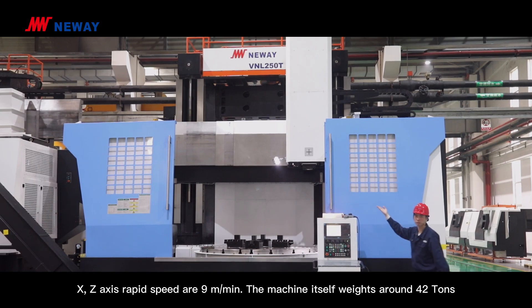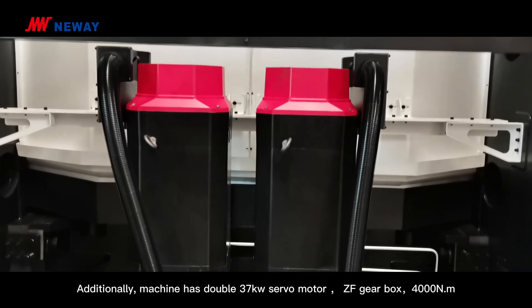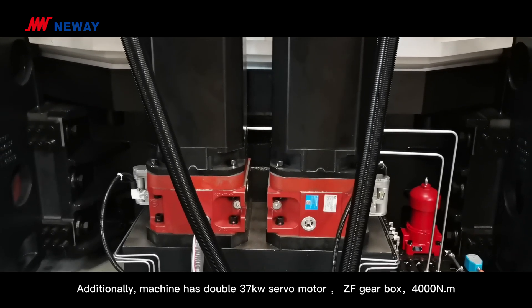The machine itself weighs around 42 tons. Additionally, the machine has dual 37-kilowatt servo motors on the spindle, matched with a CAF gearbox.